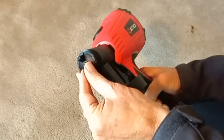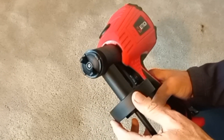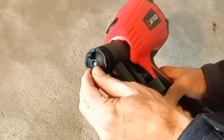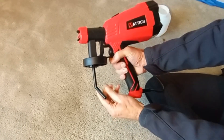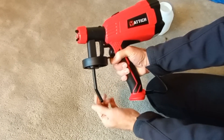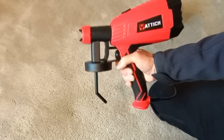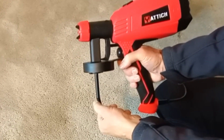First of all, the good things. It's pretty easy to change the spray pattern — you just rotate this little flange on the front of the unit. It's also easy to change the siphon tube. For example, if you're pointing it up, you want the siphon tube to be rotated to the back. This was very simple.